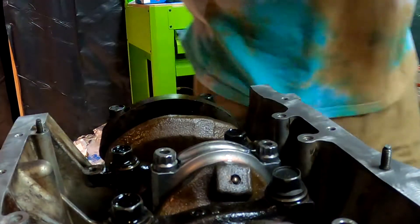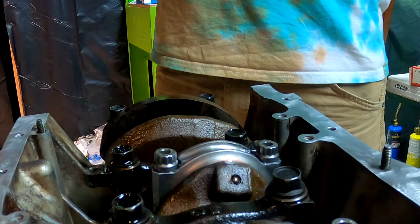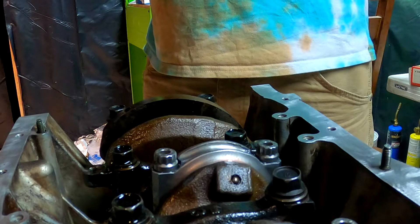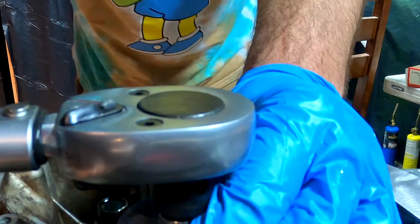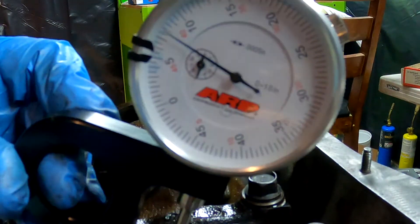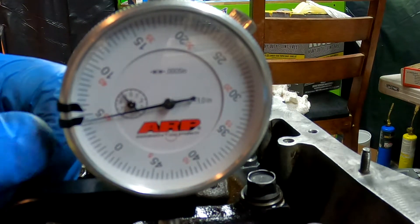So we're going to adjust the torque on our torque wrench. Now we are at 4.5 — we're at 45 thousandths.